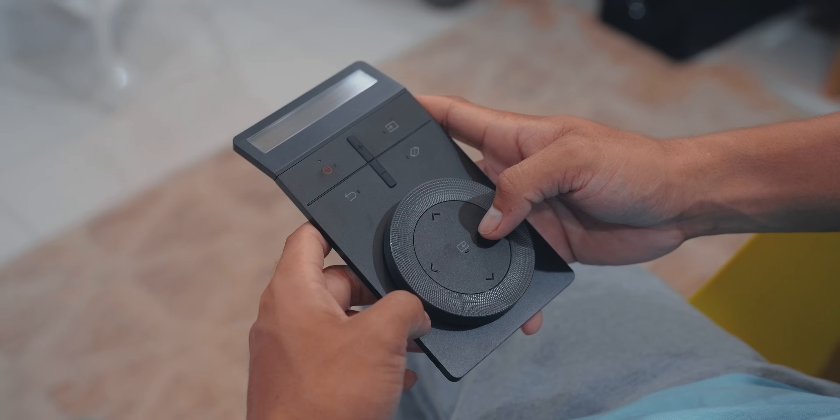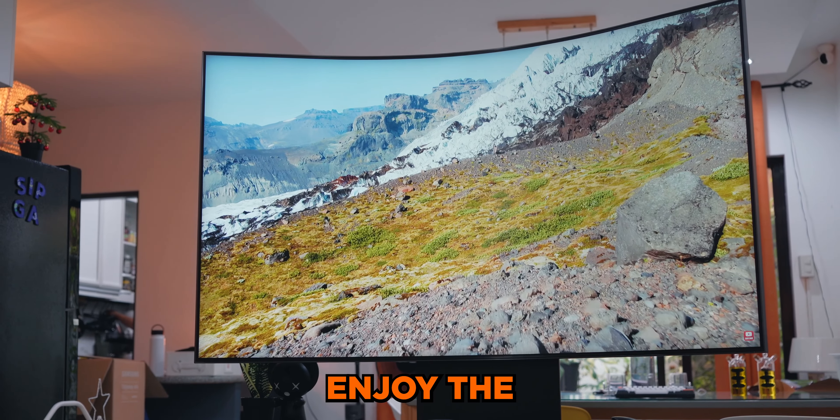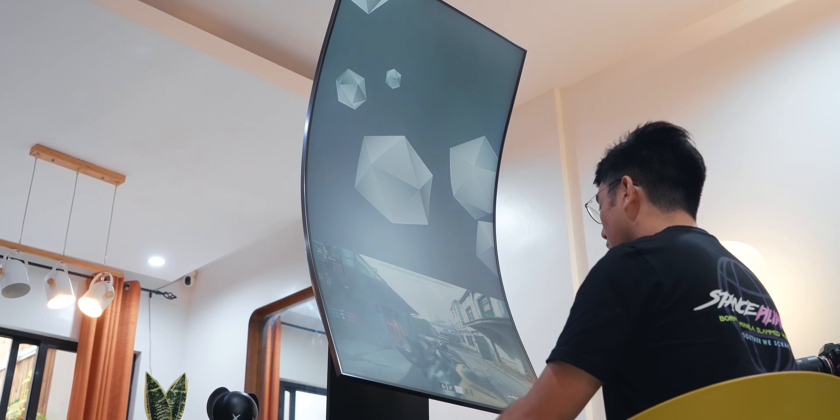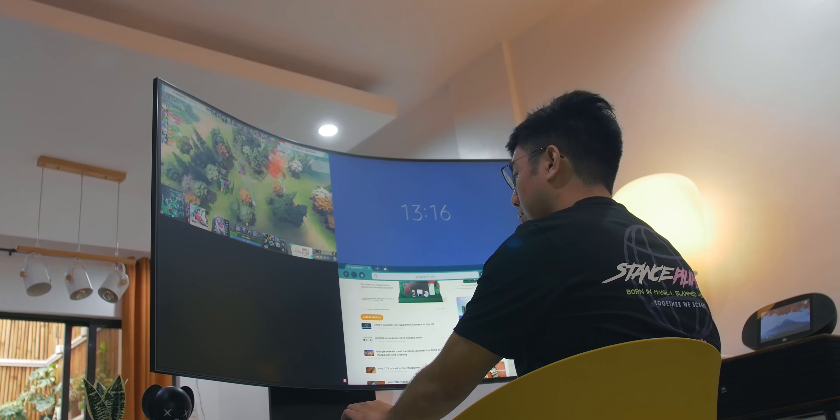The Samsung Odyssey Arc monitor also produces beautiful colors and very deep blacks out of the box, allowing you to enjoy great scenery whether it's in-game or watching movies and videos. This also means it can be used for work, such as editing photos or videos and more.